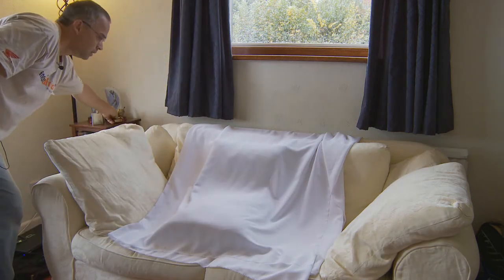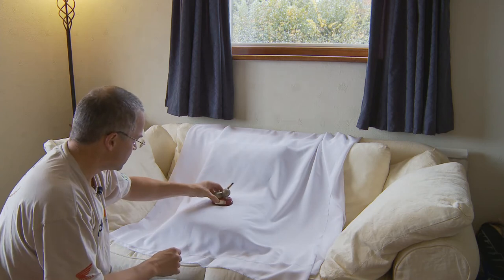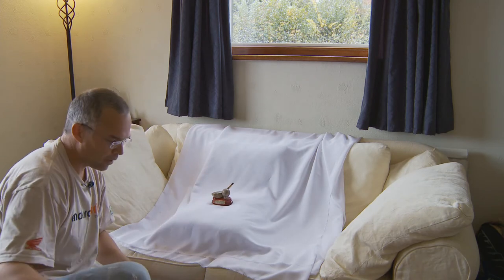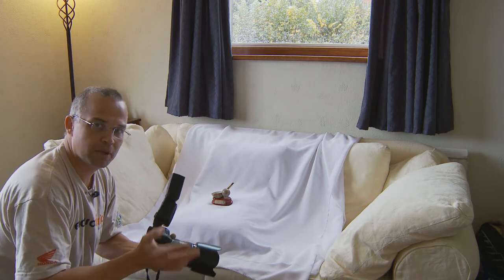Now all we need is an object to photograph. I'm going to use one of my golf trophies that I won for the longest drive this year. Simply place that there and there you have it — that's your studio. Switch the flash on; the camera's all ready to go with those settings.